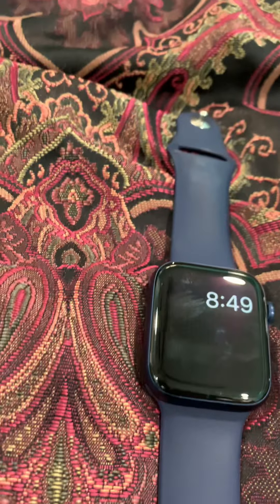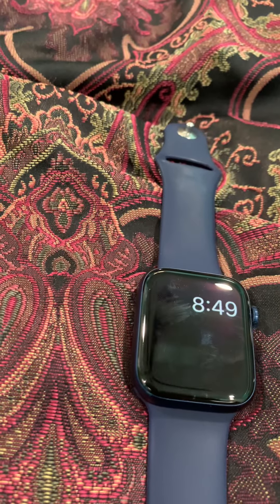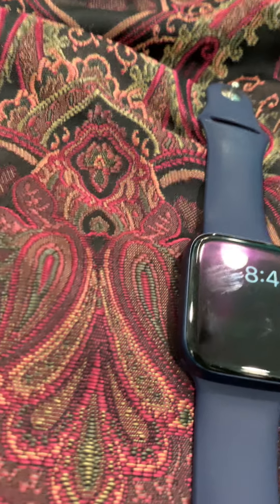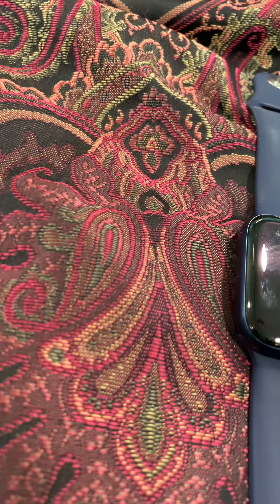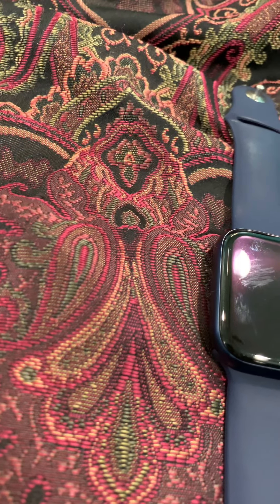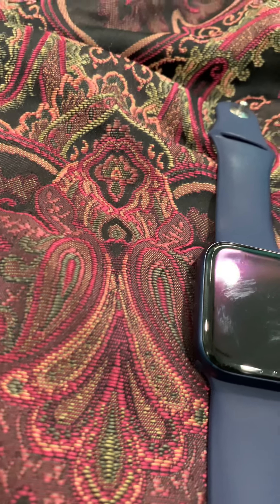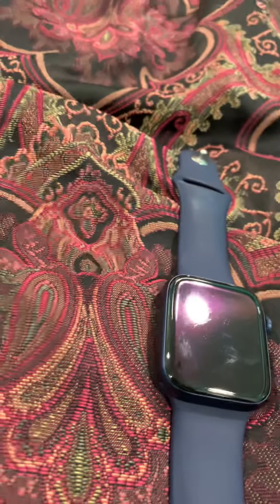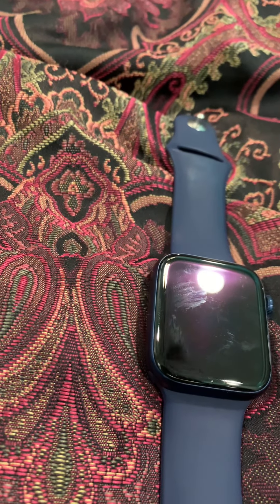When I was in sixth grade, I would bring my watch to school and then I would need to update it. But whenever I would go out of settings, it would stop the download. So whenever I had to update it, I would have to stay in the software update section the whole time, watching it say 'downloading.'